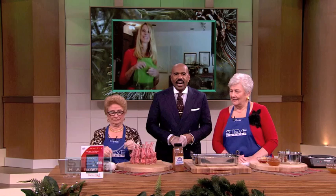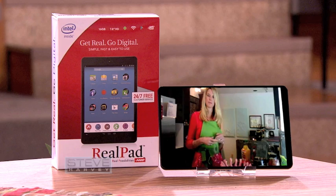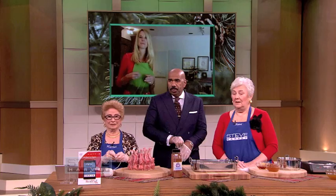Shelly's joining us through a video chat on the RealPad from AARP. The RealPad is not only the perfect tablet to help you connect, learn, and share — it also comes preloaded with all of your favorite social media apps. So that's a new thing that's out this year. You might want to look into that.